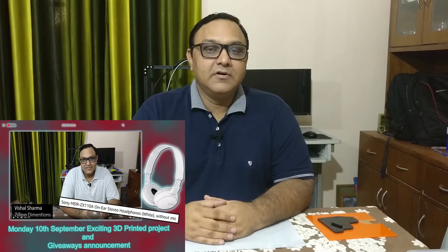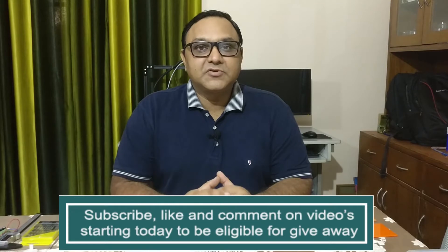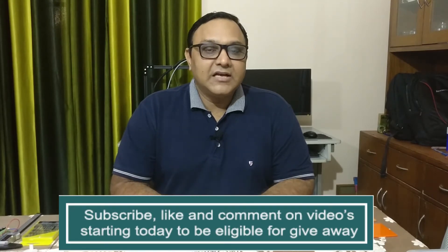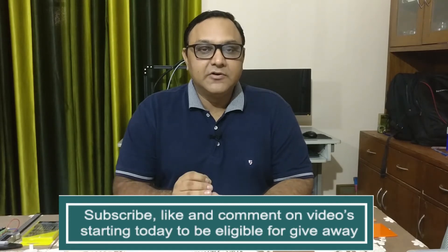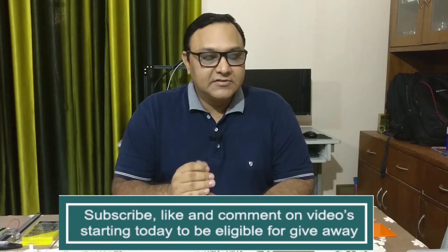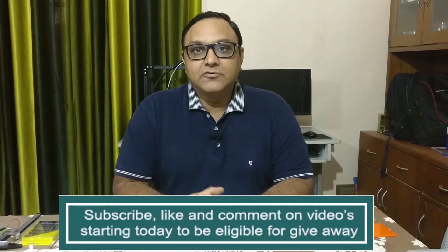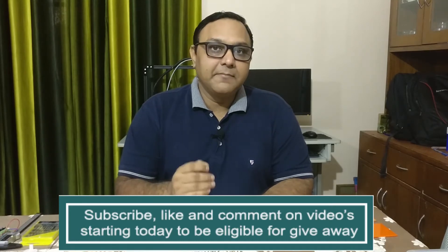Hello friends, this is Super Monday and welcome to Zillion Dimension. Before we assemble and create our micro drill, I would like to announce a giveaway — a Sony headphone is up for grabs. All you need to do is subscribe to the channel, like the video, and comment. As soon as we hit 250 subscribers I will do the giveaway, then a second giveaway at 500, and when we hit 1000 subscribers I will give away a 3D printing pen.